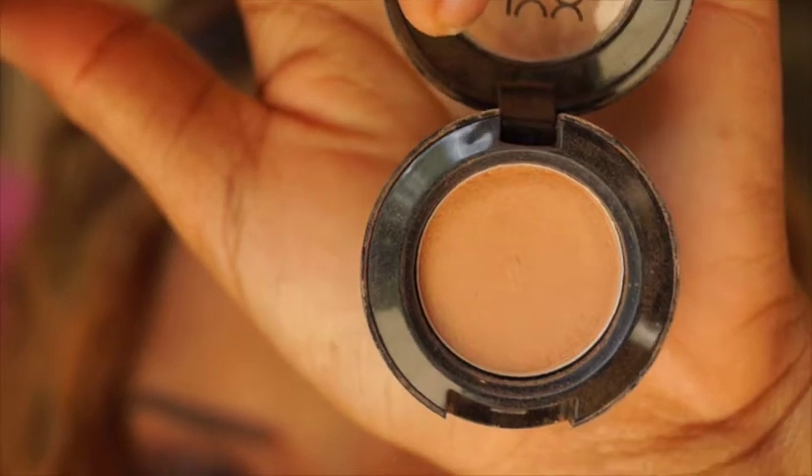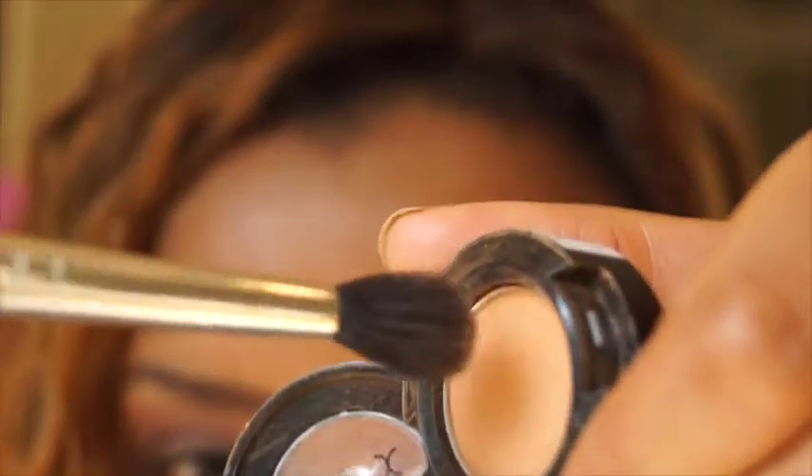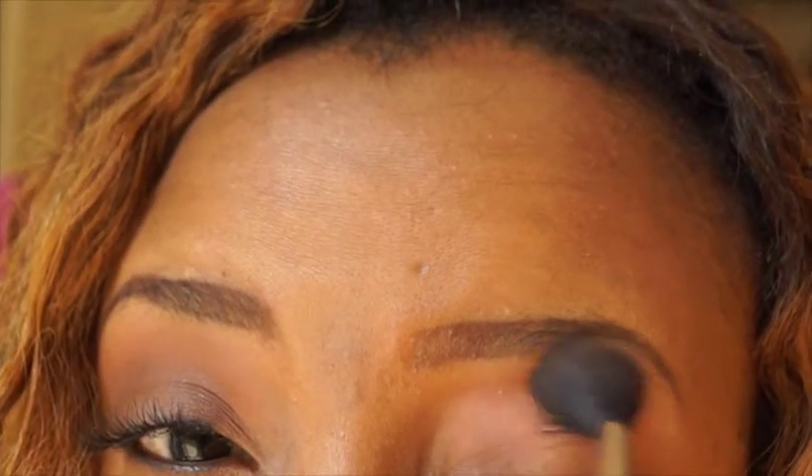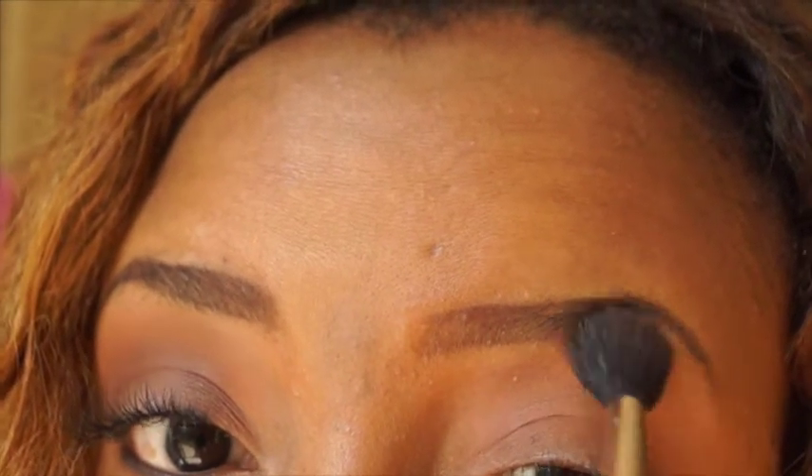Now you want to get a transition color. Today I'll be using 'Blame It On Midnight' — it's a soft beige-brown color by NYX, and I got it from Ulta for about $4.99. Use a blending brush — I'm using the MAC 224 blender brush, my favorite ever. Dab the brush in the eyeshadow, shake out the excess, and place the transition color from above your crease area up to almost where your eyebrow is.